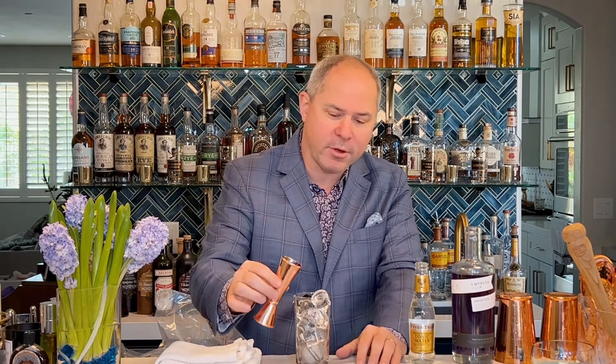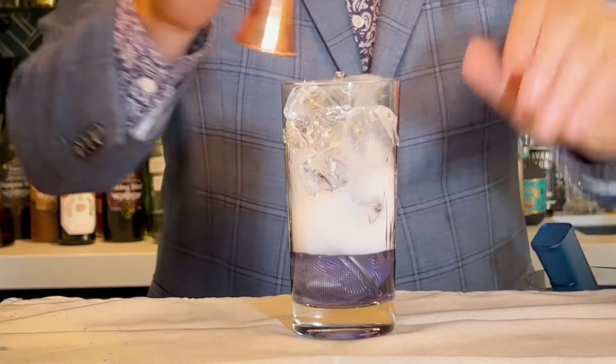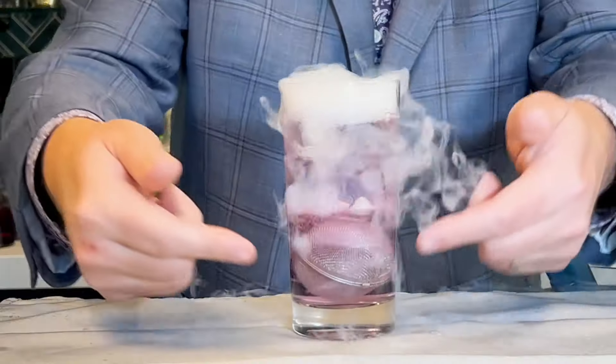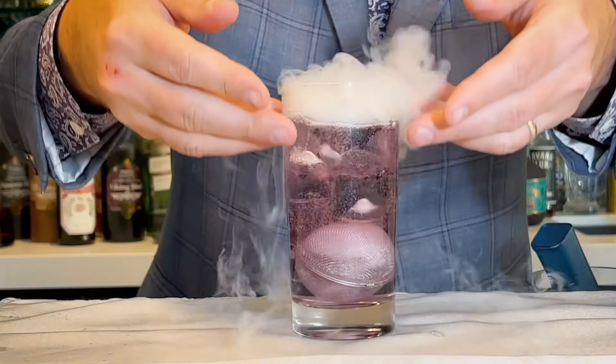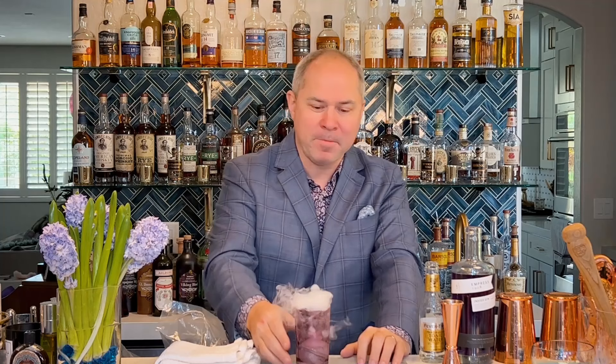We're going to pour about an ounce and a half of our gin right over the top of the ice, and instantly the dry ice starts converting it. Because the dry ice is at the bottom of the glass, it creates these bubbles which have to rise to the top. So now we get little puffs of smoke and this cool bubbling action, and it looks very maniacal.